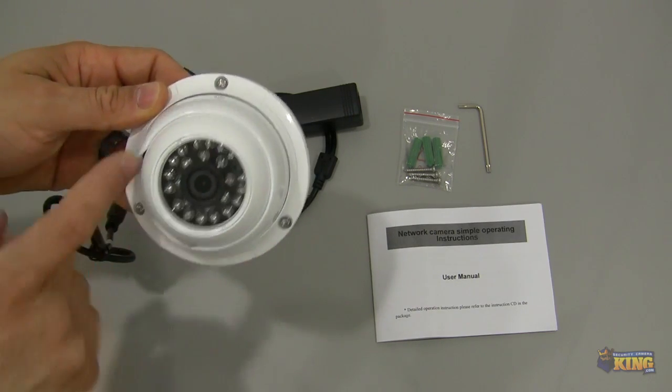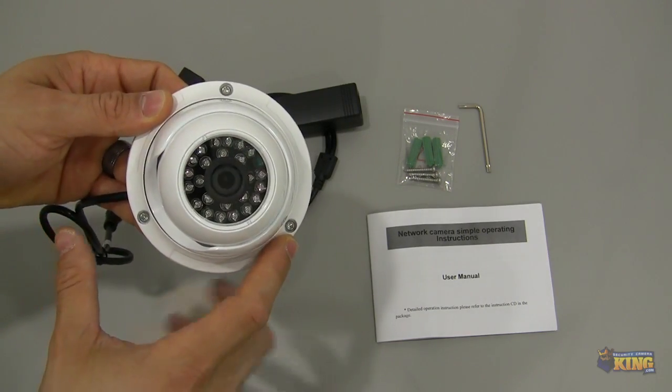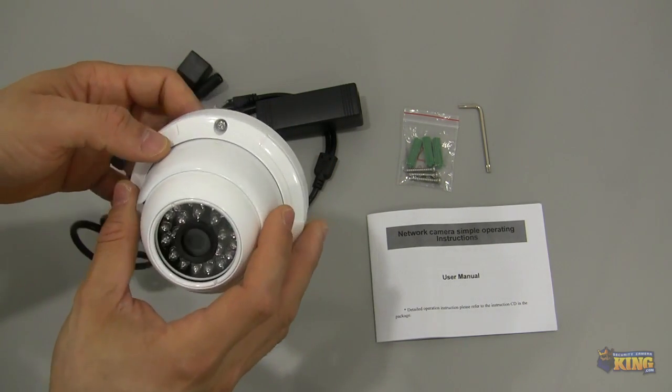The only thing you need to do is just unscrew these screws right here and the whole base of the camera will come up.